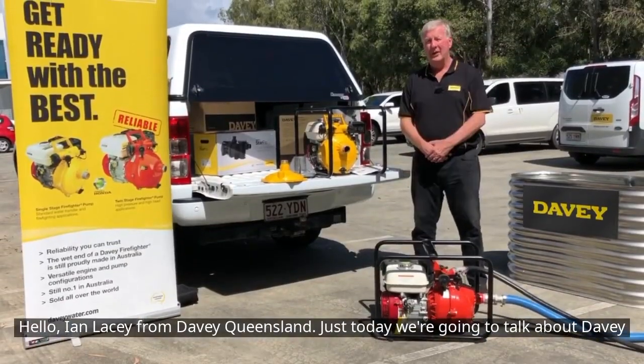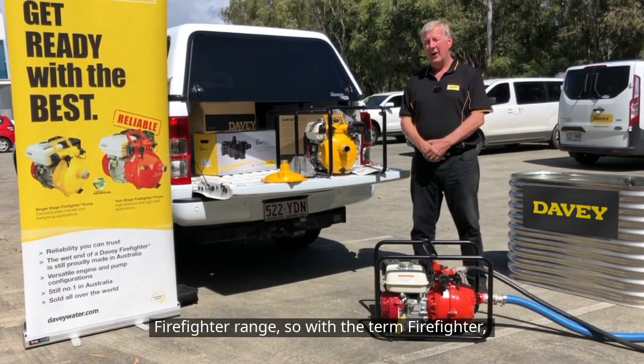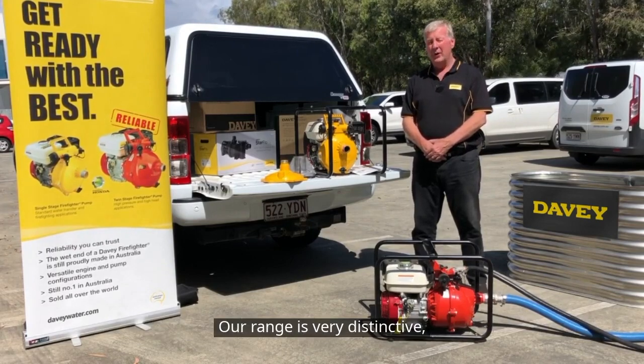Hello, Ian Lacy from Davie Queensland. Today we're going to talk about the Davie Firefighter range. With the term Firefighter, it is a registered trade name by Davie and we are the only ones that can legally use it. Our range is very distinctive.